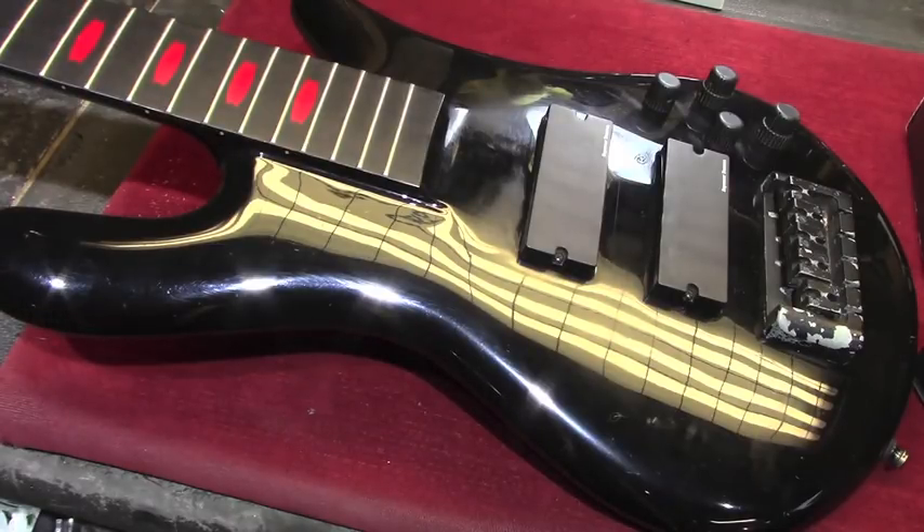This one was in that case in order to make it easier to be delivered here to my shop. So this bass — it's not technically a prototype, but it is one of the earlier ones that was made in preparation for the signature model. It has all the features that the signature model has for the most part.